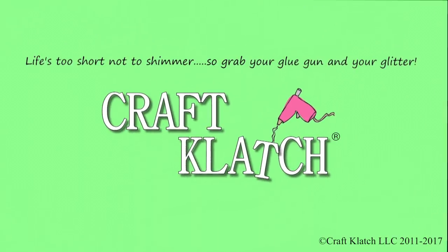Hey everyone, it's Mona here at Crab Clotch. Today we're going to be making a really easy fish sculpture — it's like a school of fish.